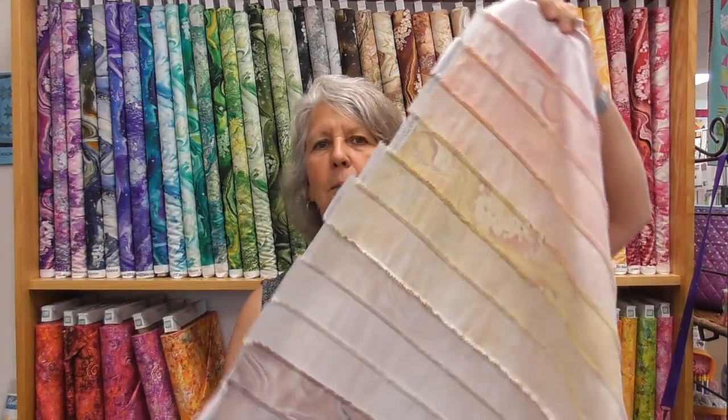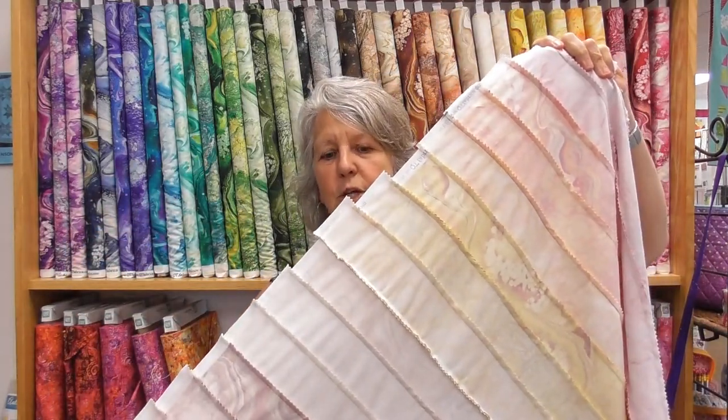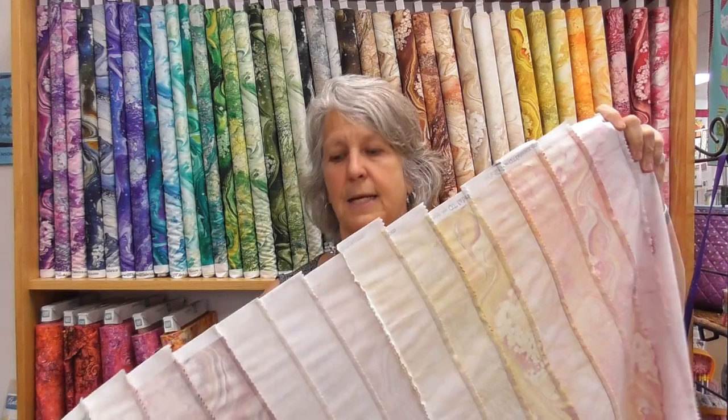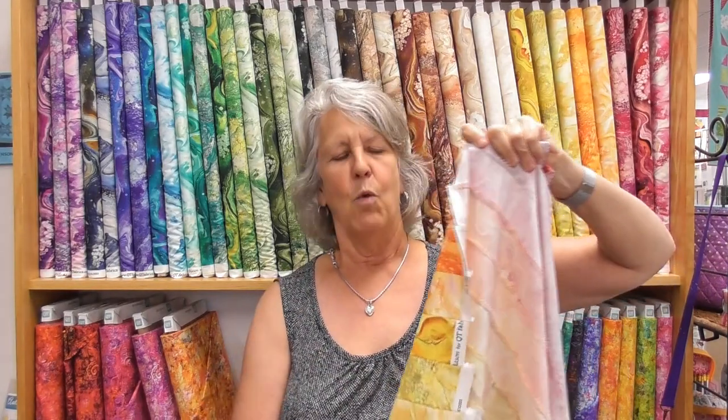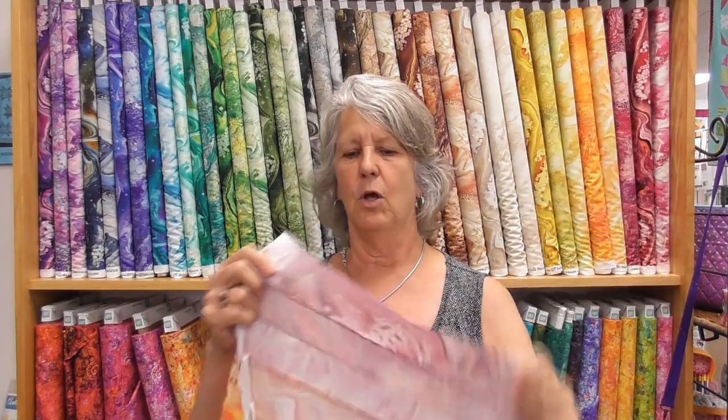The other thing I do is press all my seams in the same direction. I'm going to make two strip sets of all 42 fabrics, so I will have a total of 84 strips sewn together in two different sets. One strip set I'm going to press all in one direction; the second strip set I'm going to press all in the opposite direction. Then when I go to sew my rows together, everything will nest perfectly. I better go get sewing.